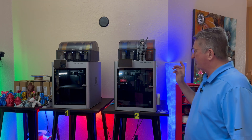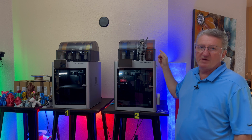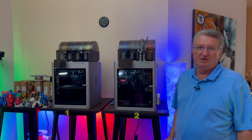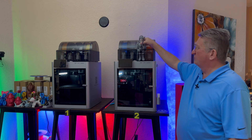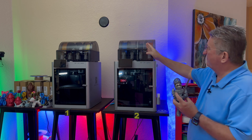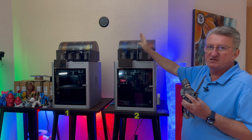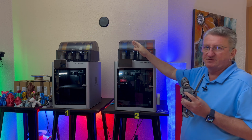One of the amazing features of the Bambu Lab Printer is the AMS system, the Automatic Material System. Not only does it let you print multi-color prints like this one, but also you can have one color with different spools and it automatically switches once one runs out. So that's amazing.